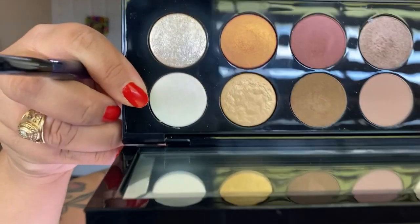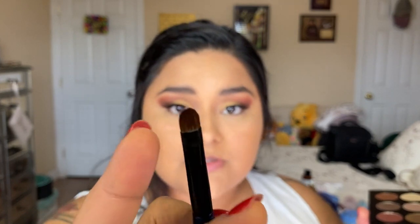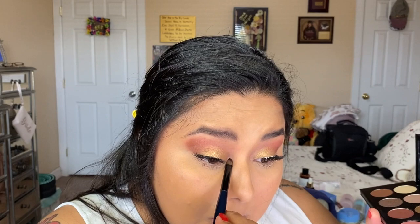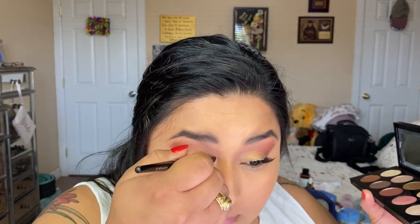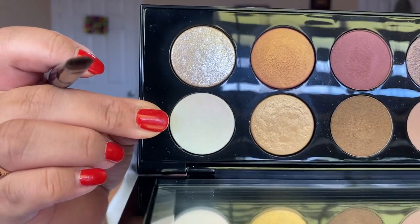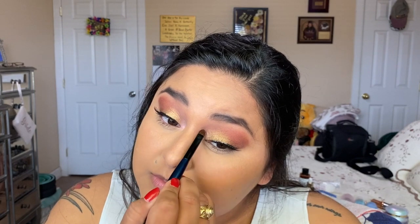I completely forgot to add iridescent pink to my inner corner, so I'm going to add that shade — iridescent pink — to my inner corner using the Sonia G flat definer brush. I totally nicked it with my brush. Same thing on the other side. I knew I was missing something.